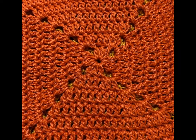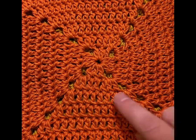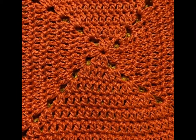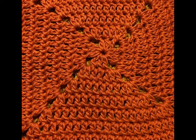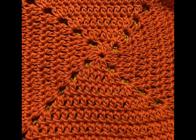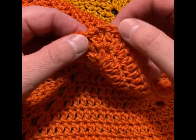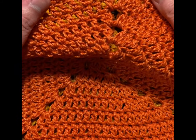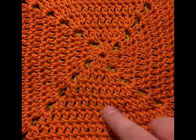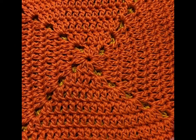Hi folks, this is Vicki from patternprincess.com. Today I want to show you how to do a solid granny square, and if you notice this one here has no seams on the side. I was able to achieve this — one of my followers told me, 'How come you don't use the corner to join your yarn for each round?' And I thought, I don't even know what she's saying.